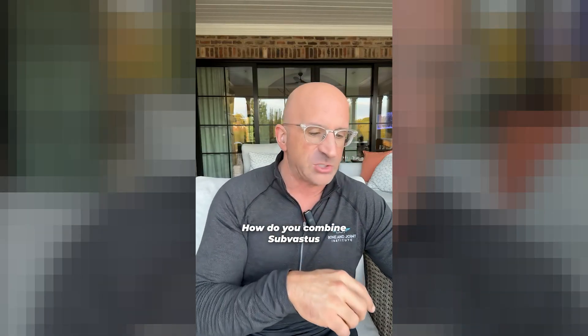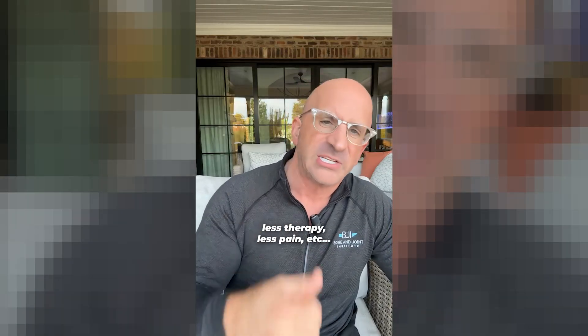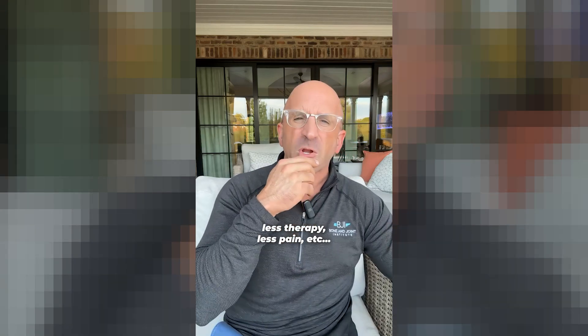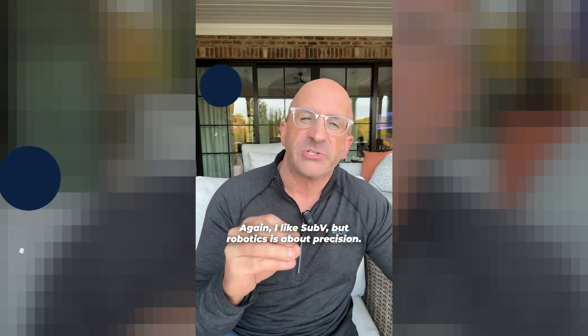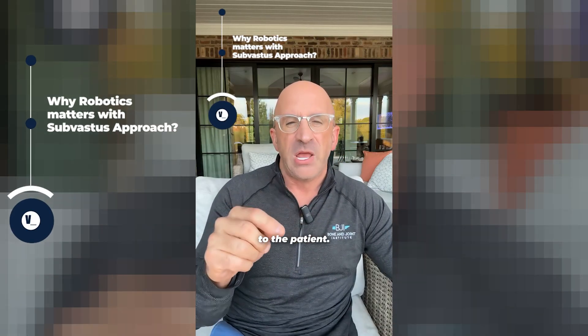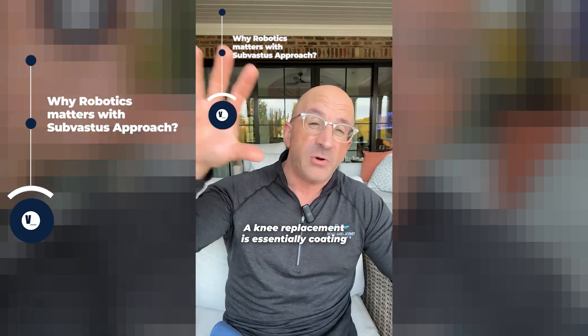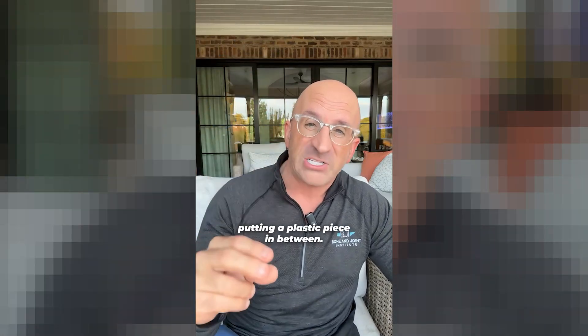How do you combine sub-vastus with robotic surgery? Sub-vastus is coming underneath the muscle — less therapy, less pain. Robotics is about precision. We really need to match the knee replacement to the patient. A knee replacement is essentially coating the end of the femur with metal, coating the top of the tibia with metal, and putting a plastic piece in between. So instead of bone on bone, there's metal and plastic in between.